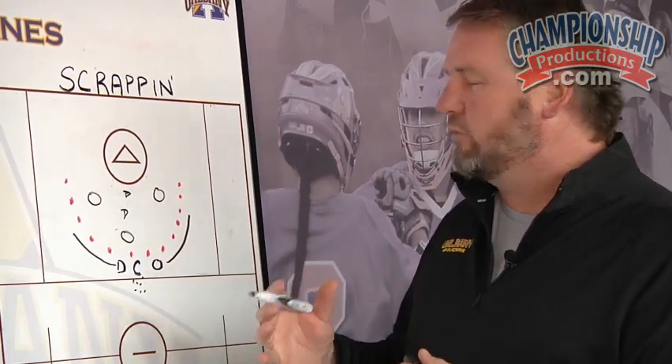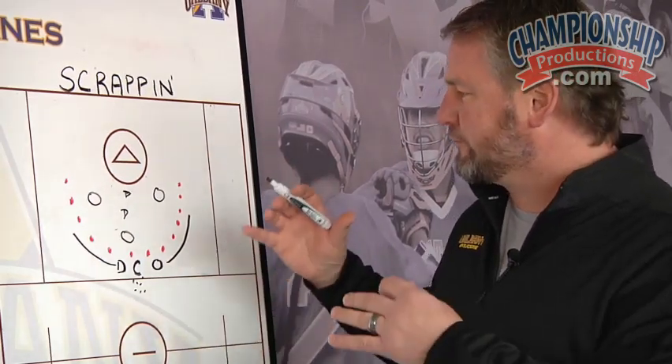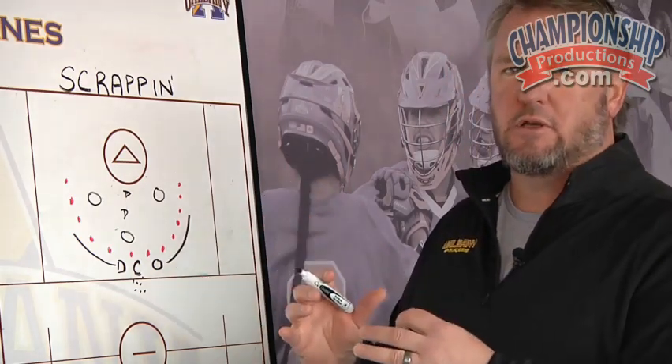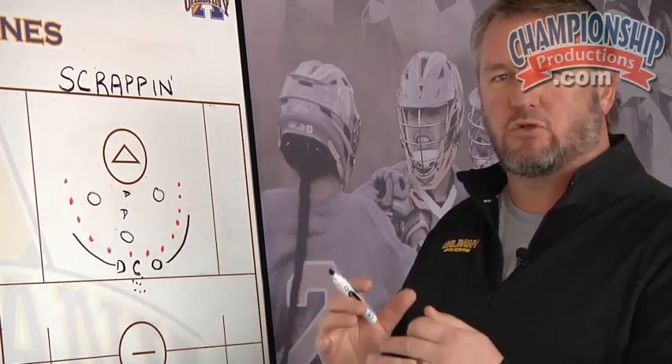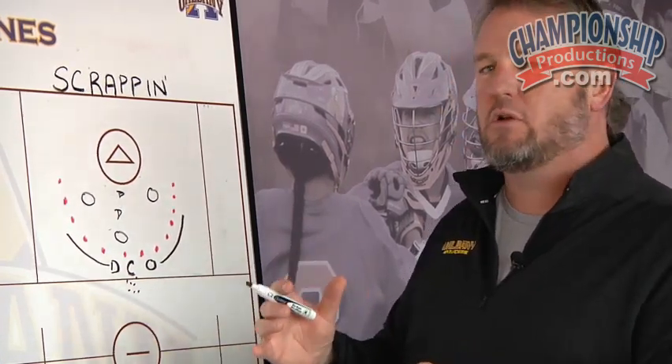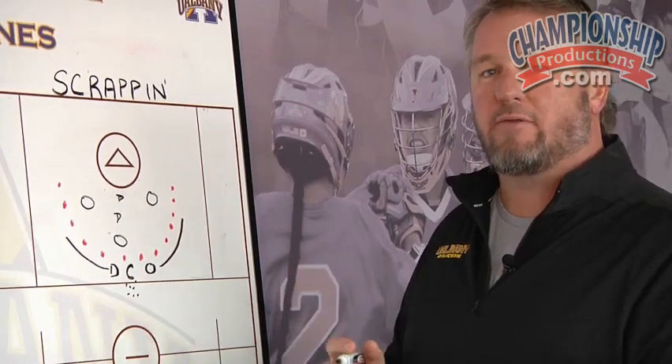The best thing about the drill is the tightness of it for our stick skills — real tight passes, short passes inside. And it's really a toughness drill where the ball's on the ground and they have to fight for the ground ball.